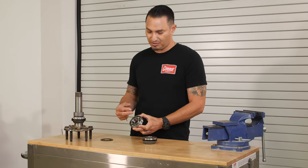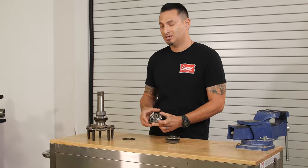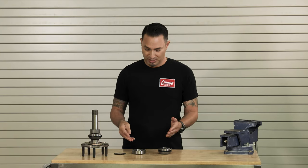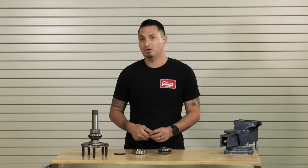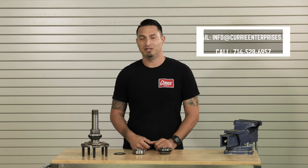If you want to give us a call, we'll go over the measurements for you and make sure the ID and OD of the bearing are correct. I hope that covers some of the differences between a ball bearing and a tapered roller. If you have any questions on what is right for you, please give us a call, send us an email, or leave a comment below.